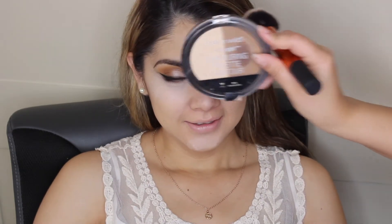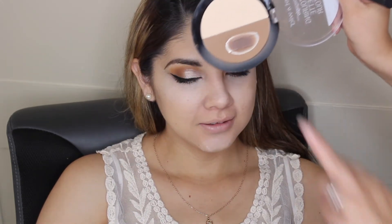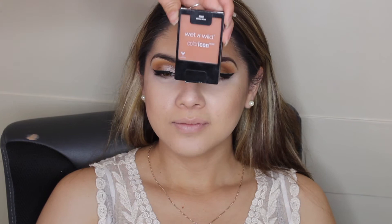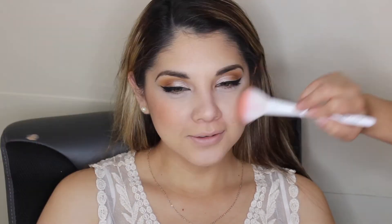I'm going into my Wet n Wild contouring palette using the Dulce de Leche shade — my favorite — and with a Real Techniques blending brush I'm warming up and bronzing her face since she's a little pale. Then I just grab a fluffy brush to dust away any remaining translucent powder underneath her eyes. For blush, I'm using my Wet n Wild Color Icon Blush in Mellow Wine, applying that to the apples of her cheeks.